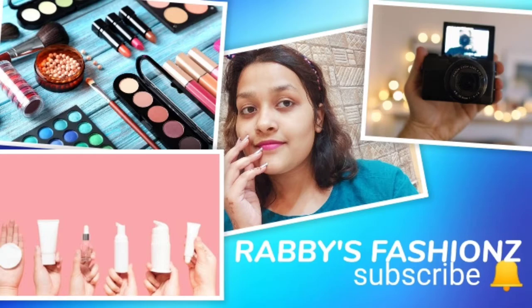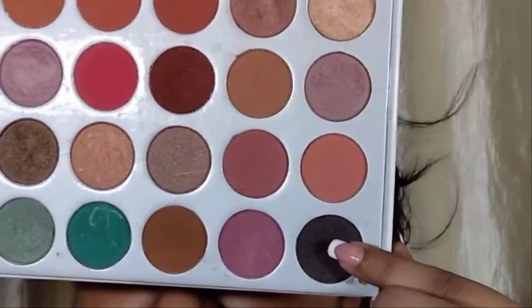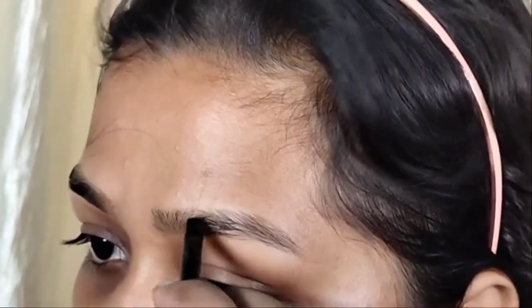But before that, if you are new to my channel, you are watching Rabi's Fashions and I am Swann Ali. Don't forget to subscribe to my channel and click on the bell icon for the latest uploads. So let's start the makeup.